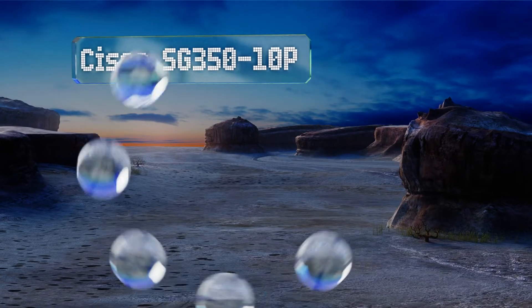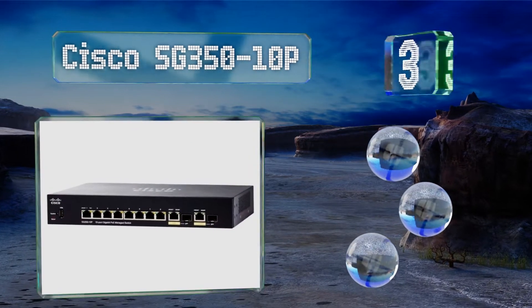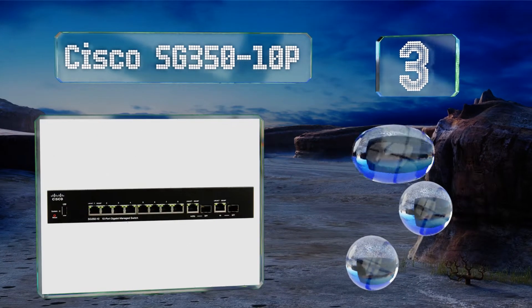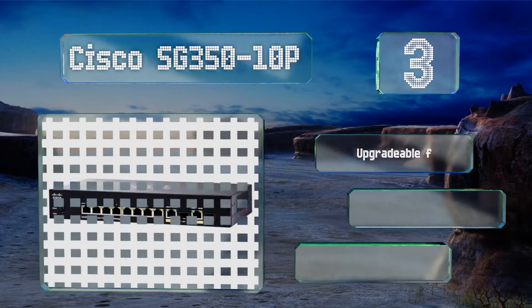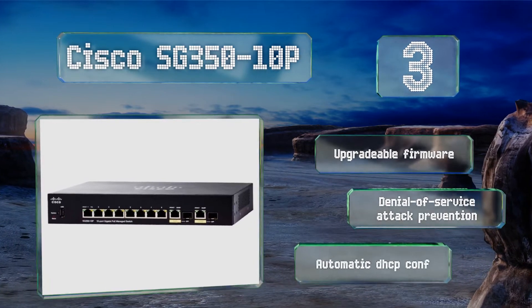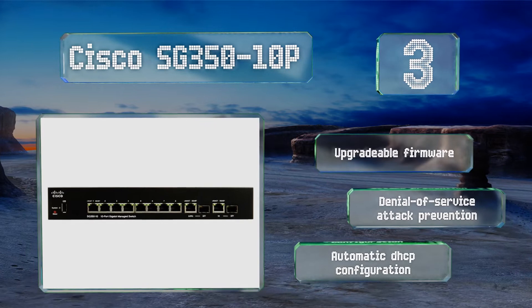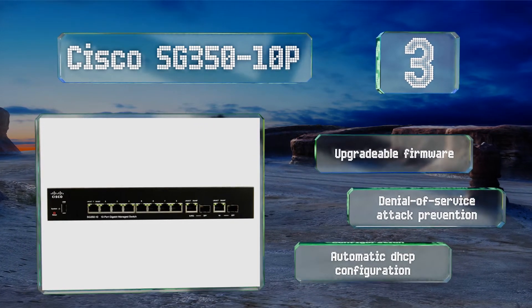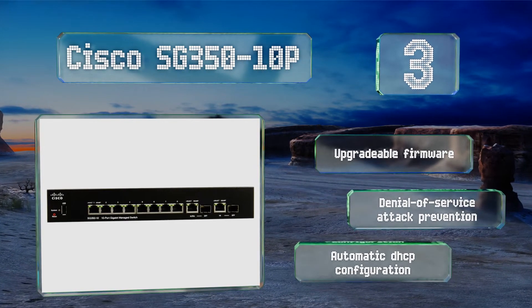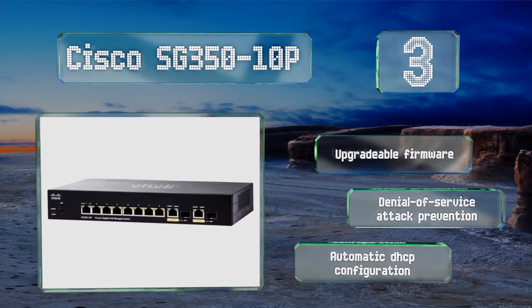Nearing the top at number three, one of the most popular top-level routers, the Cisco SG350-10P provides 10 ports with virtual alpha fiber connections. In addition to its 62-watt Power over Ethernet output capacity, it can also be run using two PoE uplinks rather than a DC transformer. It boasts upgradable firmware, denial-of-service attack prevention, and automatic DHCP configuration.